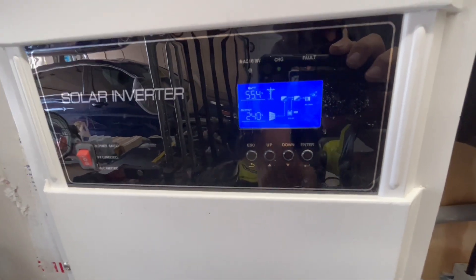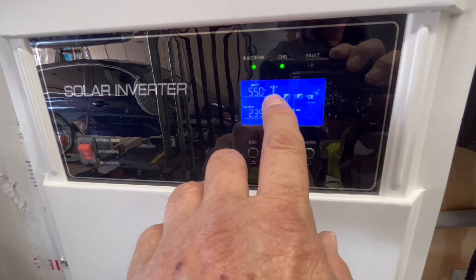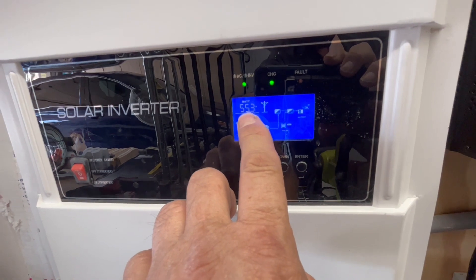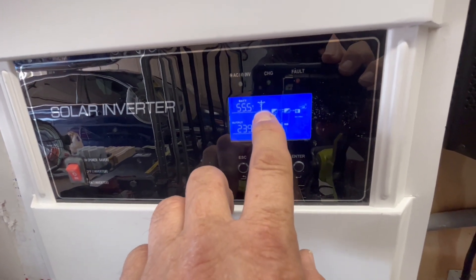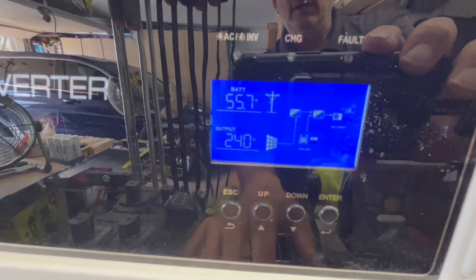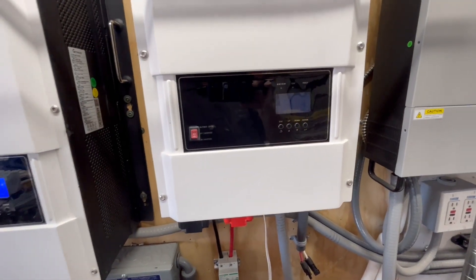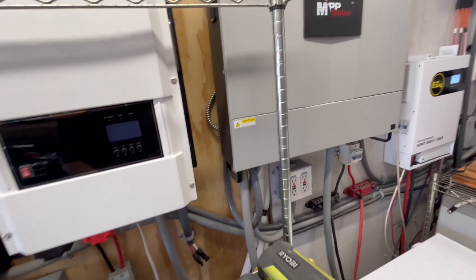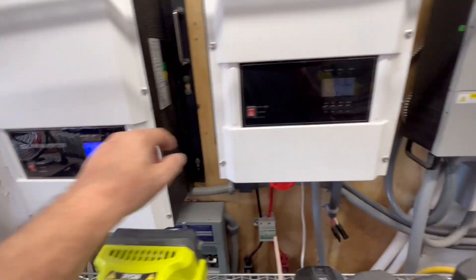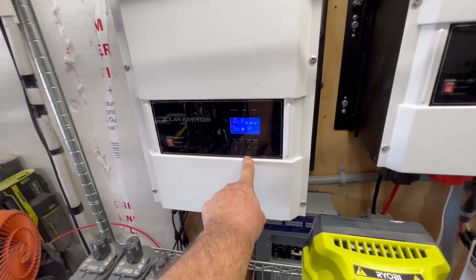It keeps it running because it's milliseconds to switch over on that auto transfer. It just basically kicks in the grid to charge my battery up to whatever I set it at — I think I have it set at 56 volts. So once it hits 56, this grid will turn off; you can see right now it's off. I swapped some panels from this one and this one. This one only has one charge controller; this one has two charge controllers, but 100 amps of output on this just isn't enough to run that pool heater.